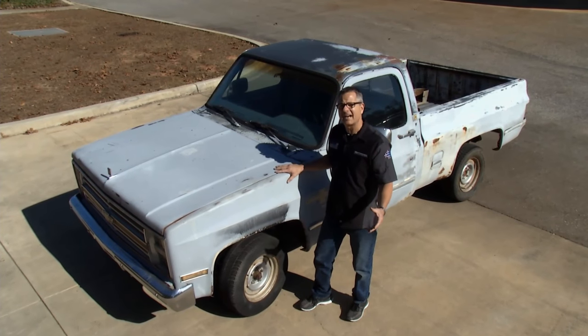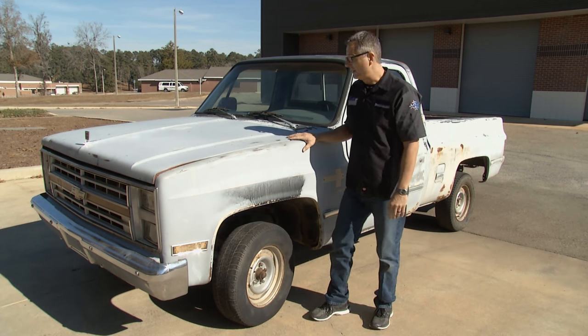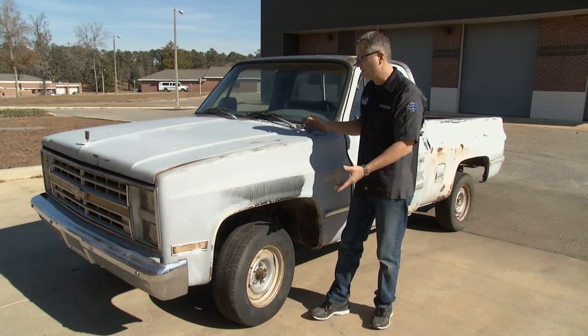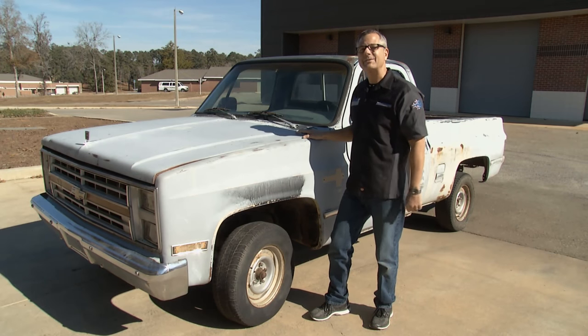Why am I kicking the tires? Our C10 pickup truck has absolutely no steering, and the owner wants to restore it but can't even get it around the lot. So today on Tech Garage we're going to take this old C10 and make it steer like a new pickup truck.